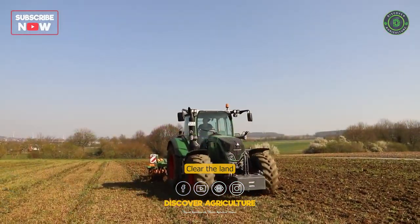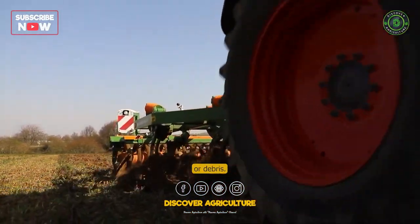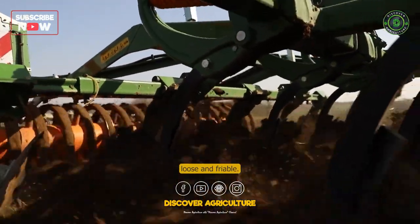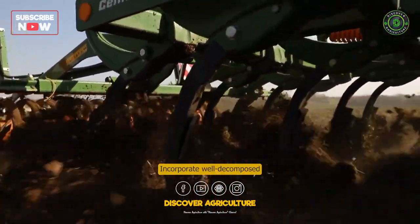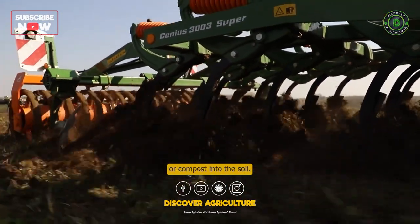Land Preparation: Clear the land and remove any weeds or debris. Plough the field thoroughly to make the soil loose and friable. Incorporate well-decomposed organic matter such as farmyard manure or compost into the soil.